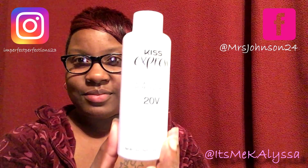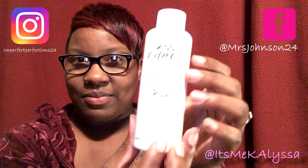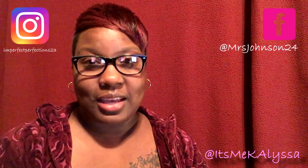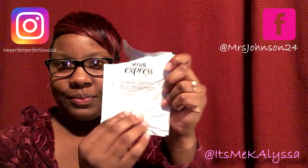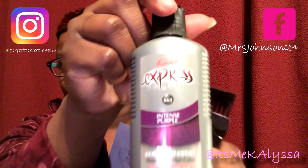When you take it out of the box, you have this bottle — this is the size — the cream developer 20 volume. It comes with a tray that you pour this stuff into, and it also comes with a powder lightener that mixes in with the cream developer. You put this on first, and it also comes with the brush and the intense purple color.